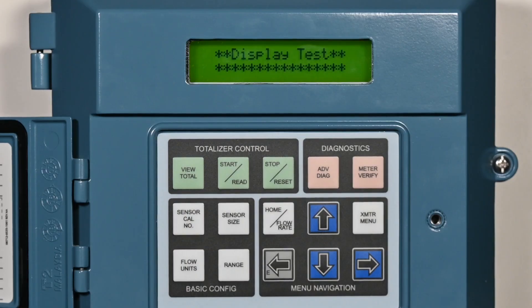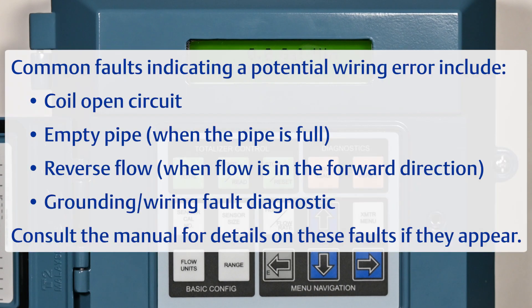Power on the transmitter and verify that there are no errors or faults. Common faults indicating a potential wiring error include coil open circuit, empty pipe when the pipe is full, reverse flow when flow is in the forward direction, and grounding wiring fault diagnostic.